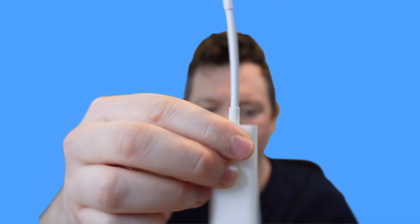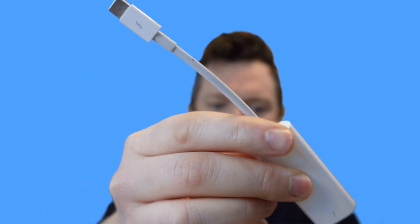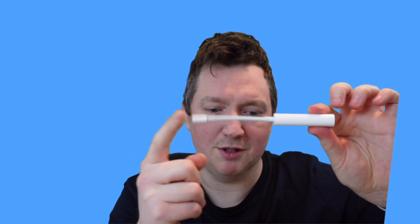The only caveat is that this adapter will not supply power, and the other issue is that the ports are the wrong way around. So this is the adapter — as you can see, you've got the USB-C port here and the Thunderbolt 2 port there. We need to connect this the other way around: hook the Thunderbolt 2 end up to the iMac and the USB-C end up to the device.